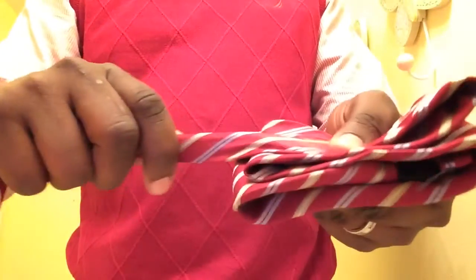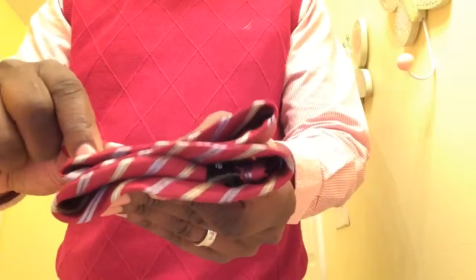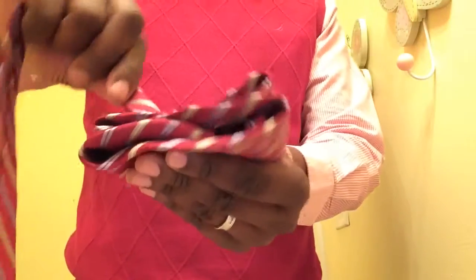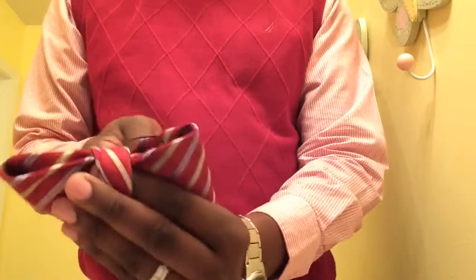I'm going to fold it in half just like that, and then take this part that I just folded and come over the top of the tie — and under, over, and under, over, and under.